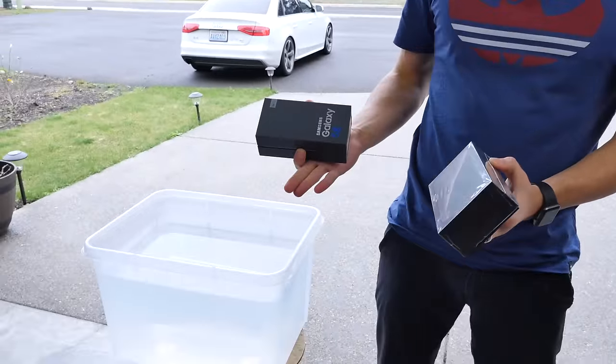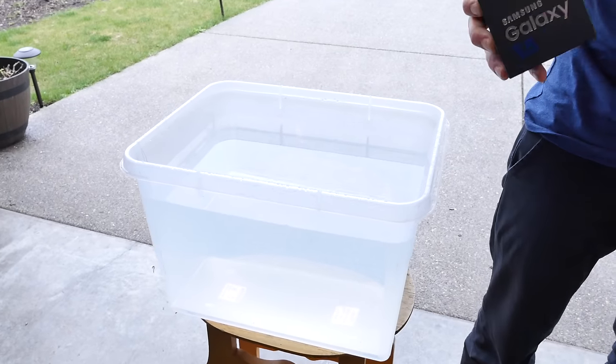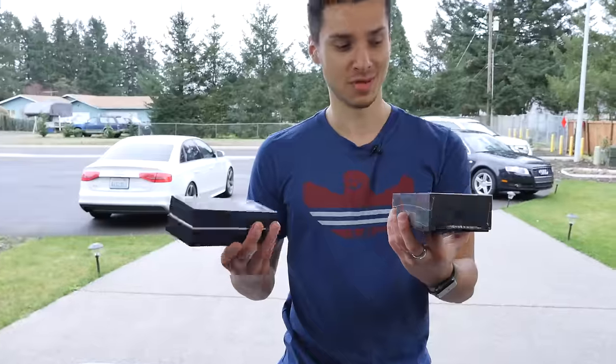I don't have high hopes for them, to be honest. But we'll put them in a foot of water, see how they do, and then drop them. See what the durability is like on these sub-$100 clones.